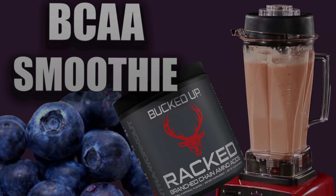Your aminos, blueberries, unsweetened cashew milk, and cottage cheese — or I prefer to use Buck Feed Protein.